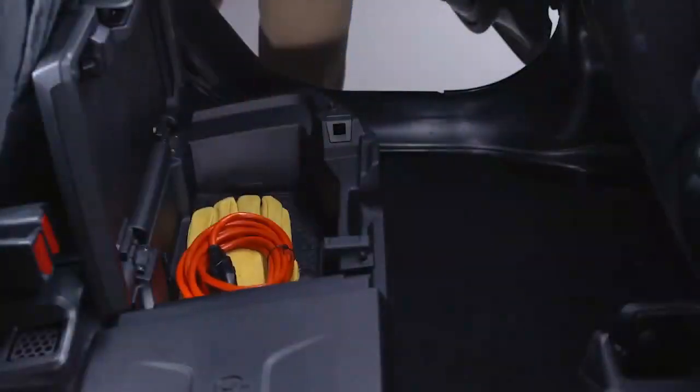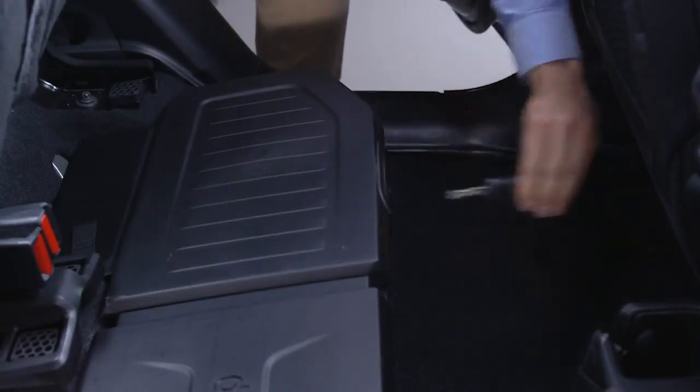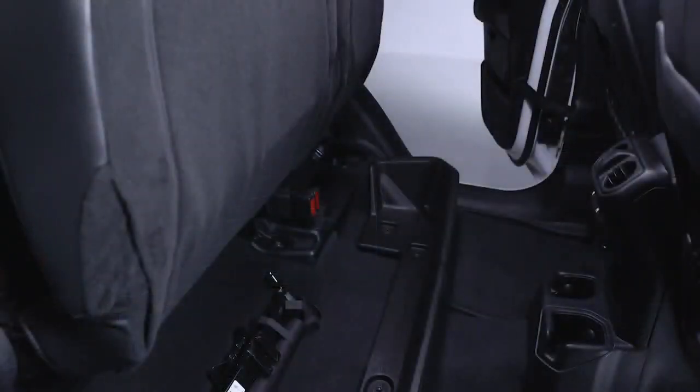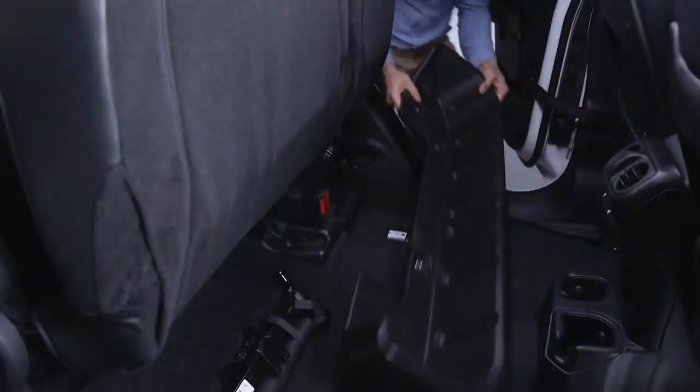If you have a locking storage bin, use your vehicle key on the two locks at the front of the bin for extra security. Both the locking storage bin and the non-locking storage wall can be removed by unfastening the four bolts that attach them to the floor.